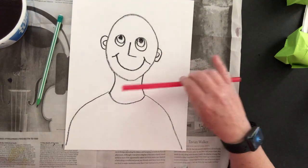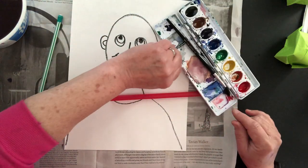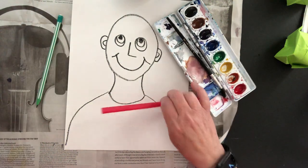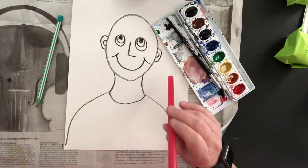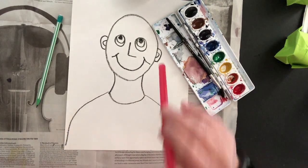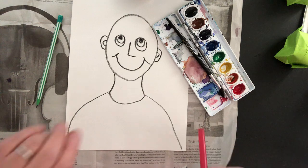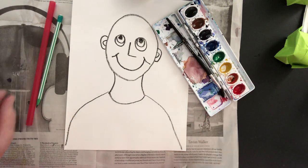Now we're ready for our drinking straw, our set of watercolor paints, and our container of water. To do this, you're not going to put the drinking straw in your mouth like you would to drink water. You're going to put it all the way in so that when you're blowing, it really blows the paint. Put the straw in your mouth about a half inch in, all the way in your mouth instead of just close to your lips like when you're drinking something.